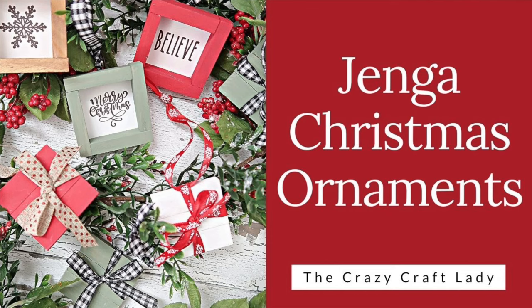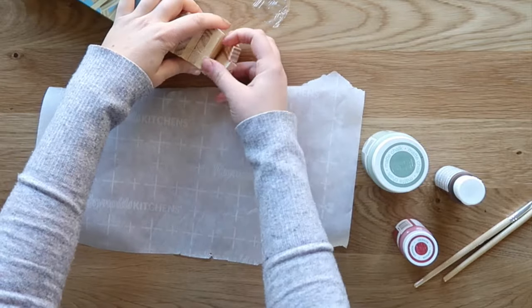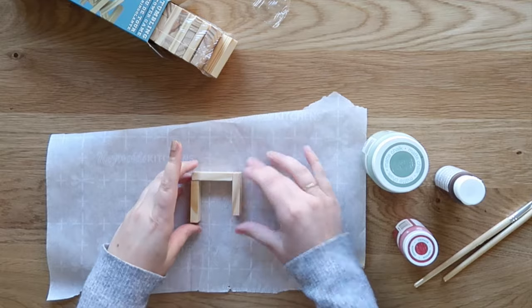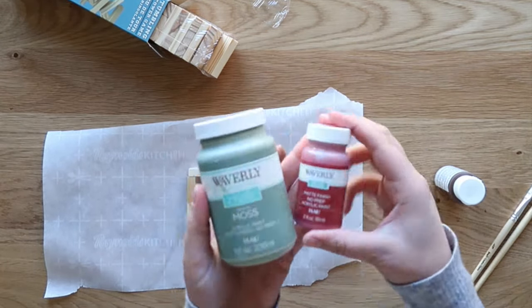Hey there, it's Amy from thecrazycraftlady.com. Today we're going to make a couple of Christmas tree ornaments using this Tumbling Tower game set from Dollar Tree. These little wooden pieces are the perfect size for crafting with. So first up, we're going to grab some chalk paint as well as some wood stain — this gel stain in the color Oak.